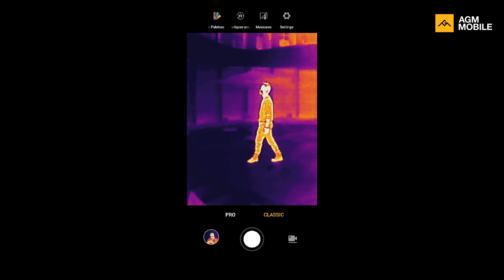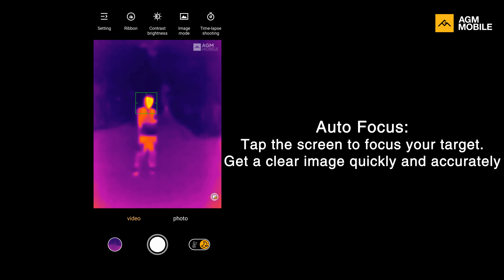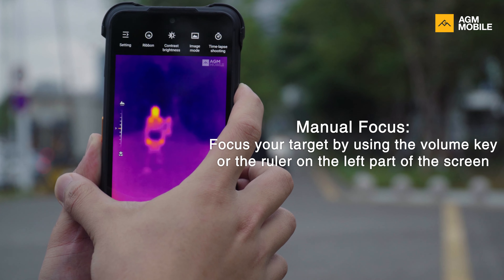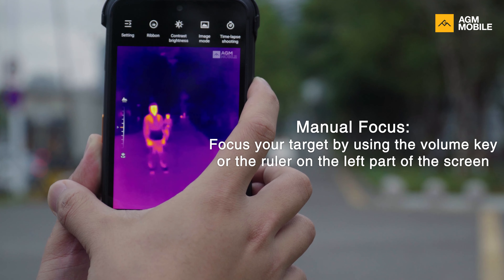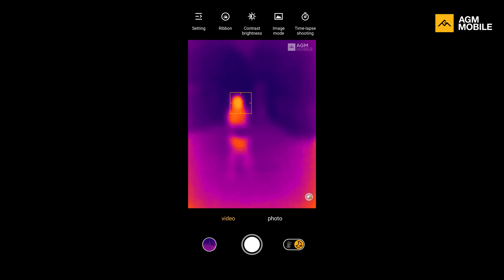Entry-level thermal equipment and all thermal phones before Guardian use fixed focus. Fixed focus is simple and easy to use, but the problem is that the display is downscaled — meaning thermal sensitivity is actually lower than what the thermal sensor could originally provide, which is a waste of potential. To release the full power of G2 Guardian's thermal sensor, we offer two options: auto focus and manual focus. Just tap the screen to use auto focus and in most cases your object will be perfectly focused. You can also use the volume key to adjust the focus point manually if you have multiple objects on screen or want to focus on a specific part of your target. Our autofocus algorithm is based on thermal signal only, so we recommend placing your target in the center.